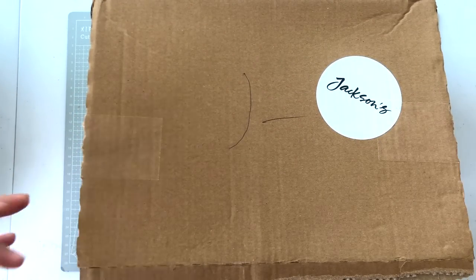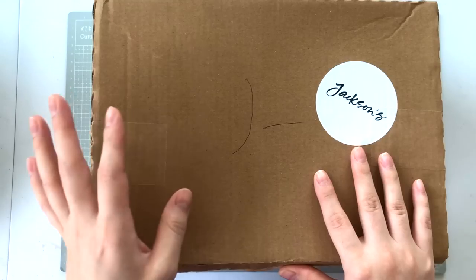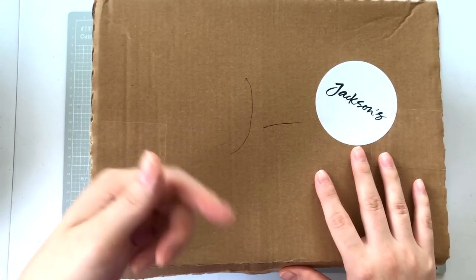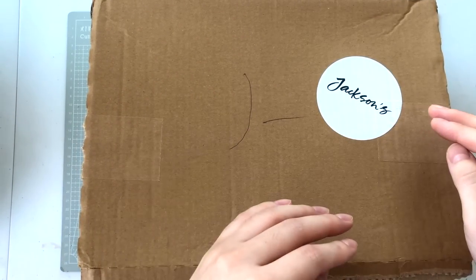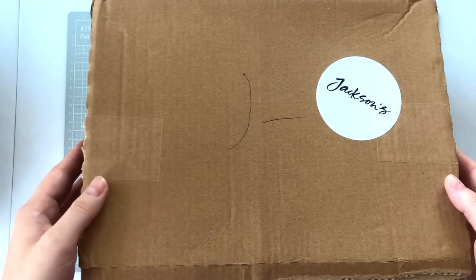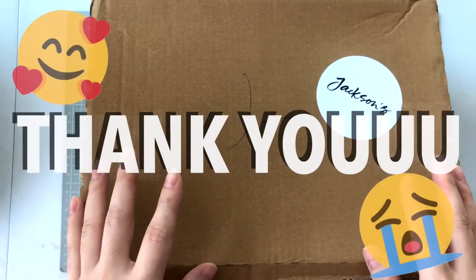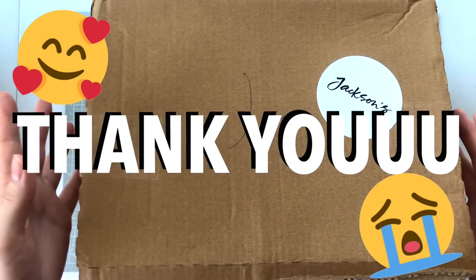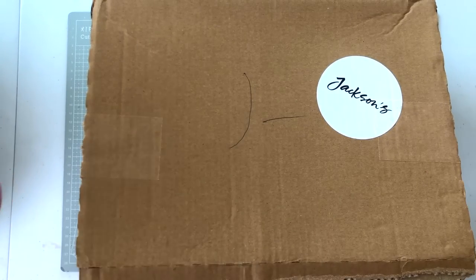I haven't shown you these products in a haul format, so I'm going to do that now. For some of the products I've already used, I'll link those videos down below. Before we get started, a big thank you to all of you who have used my Jackson's affiliate links — it's because of you that I've been able to purchase all of these items.